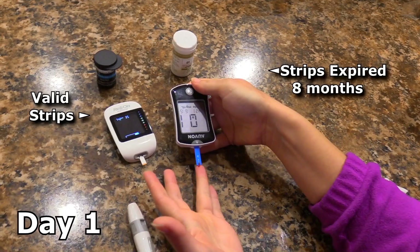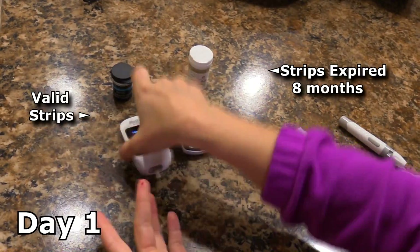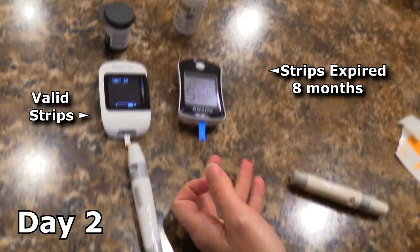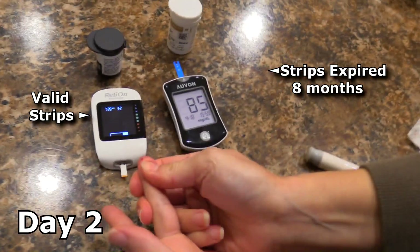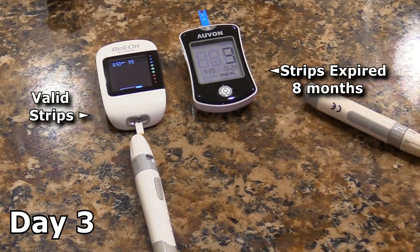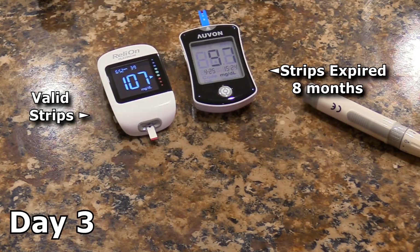Let's do a little experiment to see how results vary when using expired test strips versus strips that are within date. I checked my fasting blood glucose on three different mornings. On the first morning the readings were the same for both. On the second morning the expired strips were seven points lower, and on the third morning they were ten points lower than the unexpired strips.